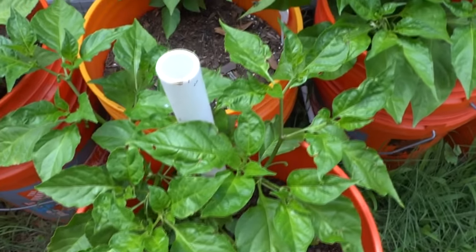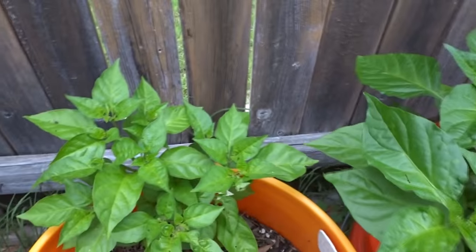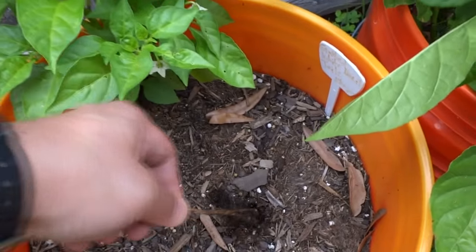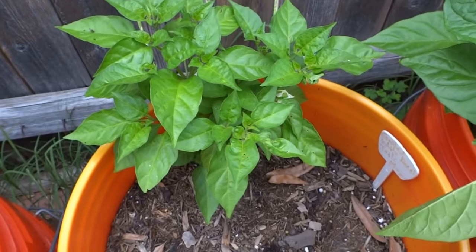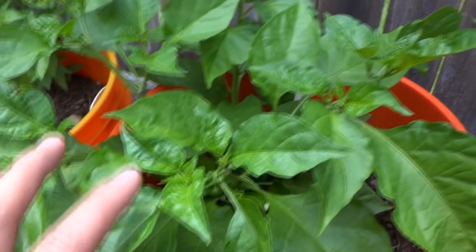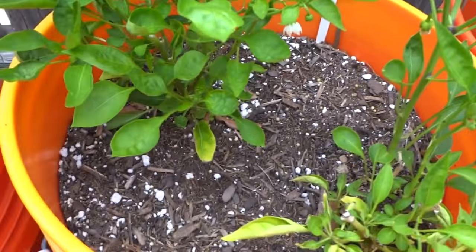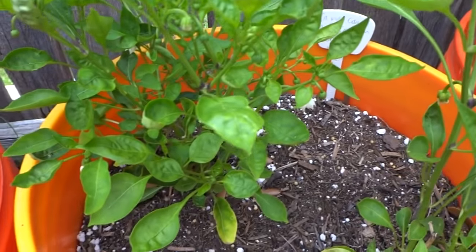Next up is the White Devil's Tail — the small one died but I still have one left, which is really cool. Next up is Jay's Red Ghost — I thought they were going to die, but here they are making a comeback, flowering everywhere. Jamaican Scotch Bonnet Red.